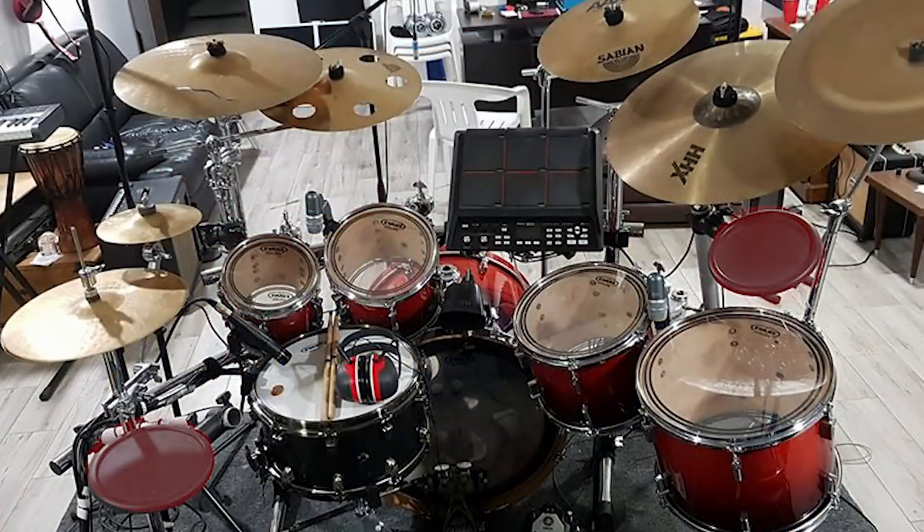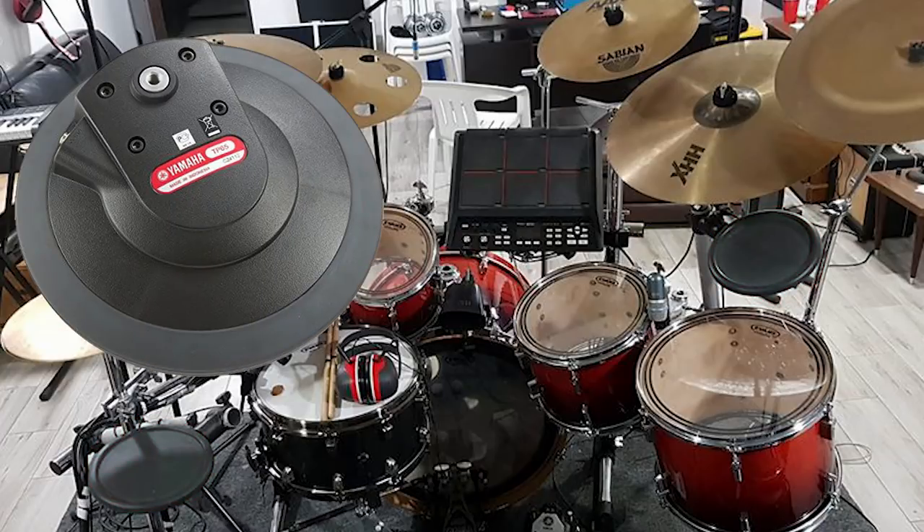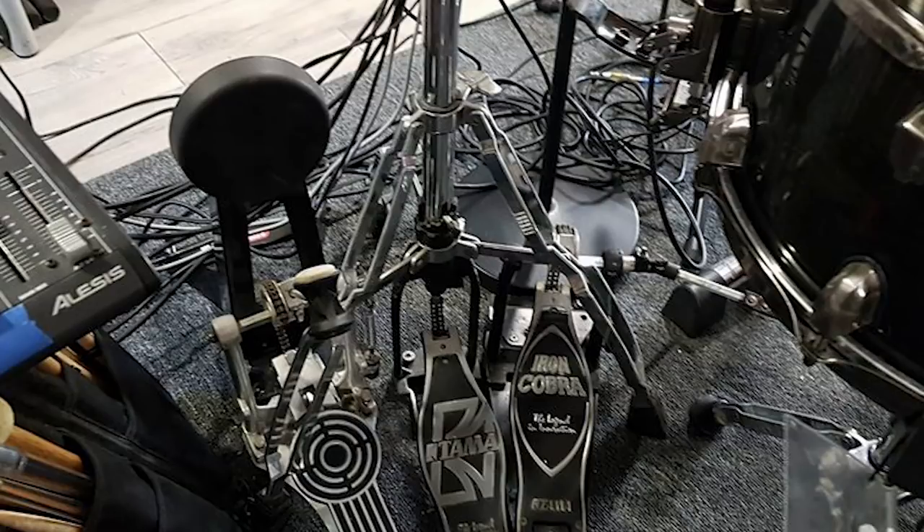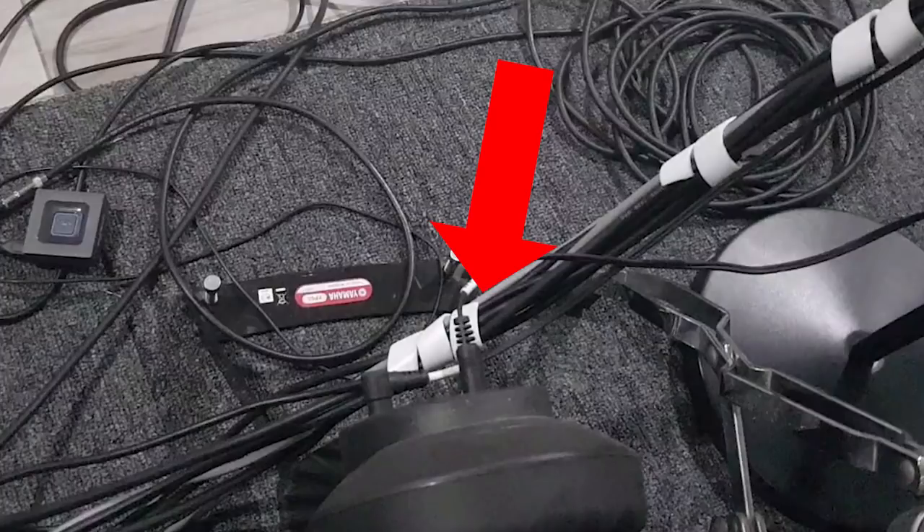Those two pads you're seeing are Yamaha TP65 series — 8 inches across. He's got two of them, so that's $60 brand new or $30 used for both on eBay. That kick pad to the left of his hi-hat stand is also a Yamaha — the KP65 — at $70 brand new or $50 used. Interestingly, all these pads plug into a multi-pad, but he's got that one left pad running straight into the kick drum, because the Yamaha KP65 has a dual zone input. They put an extra input on the kick pad itself so you can plug in a single zone pad and only run one cable over to the drum module — that gives you more flexibility.